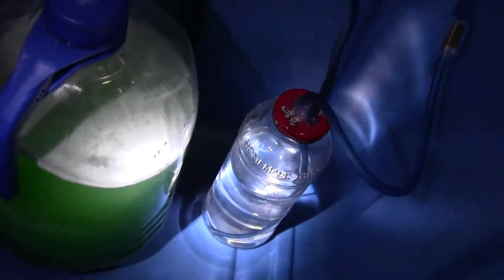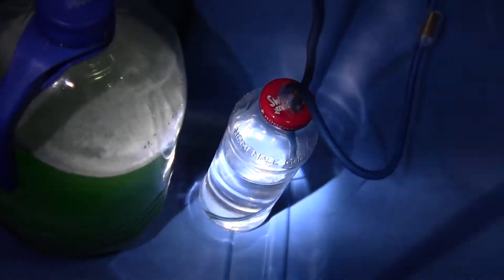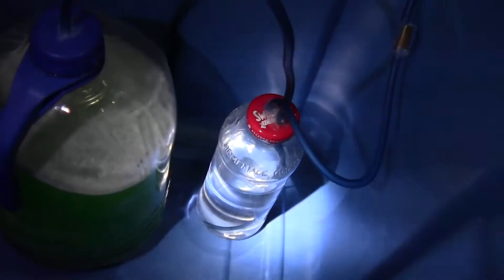There's my drop checker bottle. I'm getting about one bubble per every five seconds, but I just set it up about a couple hours ago.